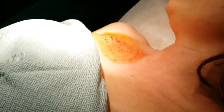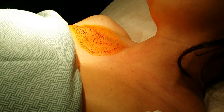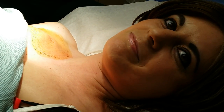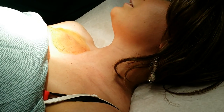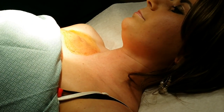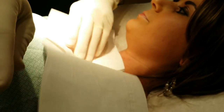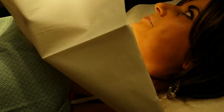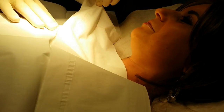Every stitch we put in today will be completely absorbable, so it'll just dissolve away. I'm going to cover you a little bit, just to make this area semi-sterile. If you're a little claustrophobic, just turn your head that way and you can breathe out to the side, because this is going to cover your face just a little bit.